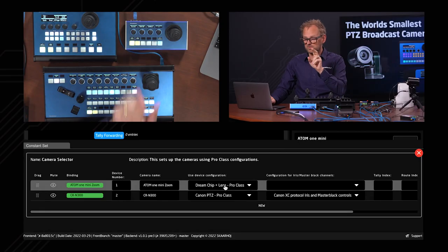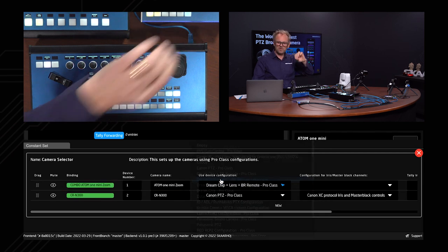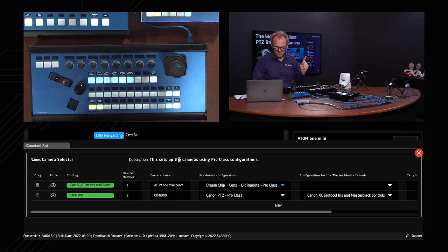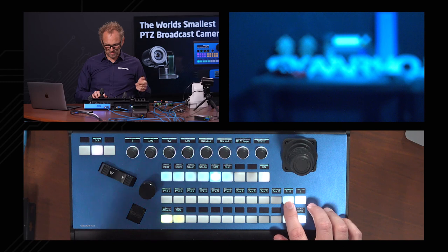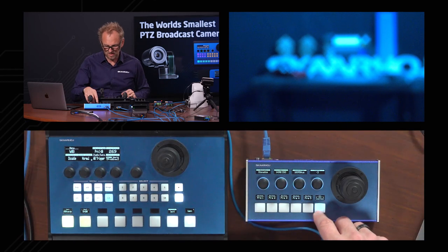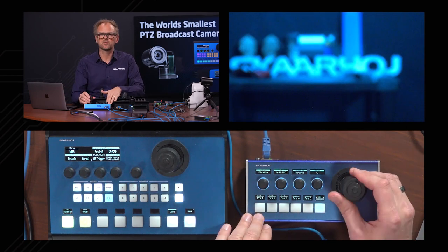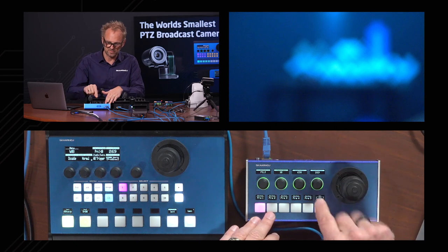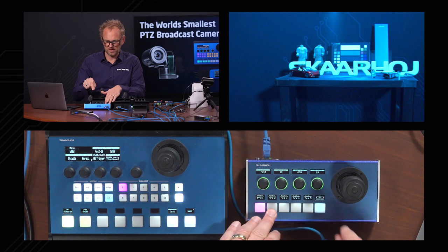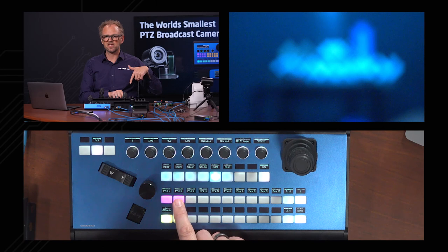Selecting the profile with BR remote added for the PTC Extreme, and trying again: yes, pan and tilt now work. Going to presets, we can zoom in and store preset one, then zoom out, adjust focus using coarse mode and then fine mode, and store preset two. We can now recall preset one and preset two on the combo camera on the PTC Extreme. The same presets are also available down here — and recalling them on the PTC Pro would work the same way once that controller also has the correct BR remote profile selected.